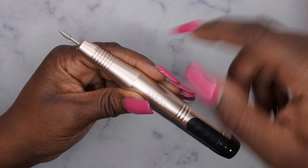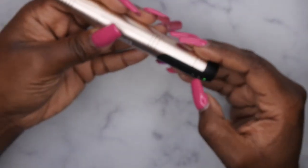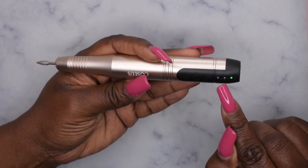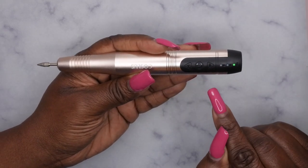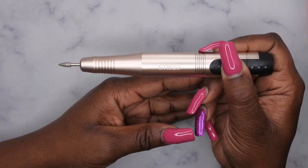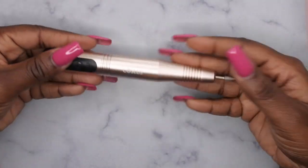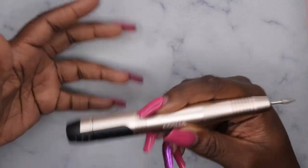If you double click twice it goes to reverse — there's a light orange indicator light. When you want it to go in reverse, you double tap two times. Now it's back in the forward position — that's pretty cool. Then you press twice to turn it off. This is really nice and compact — it kind of feels like an ink pen almost. I really love the design of this. I'm going to go ahead and link this down in the description box below.